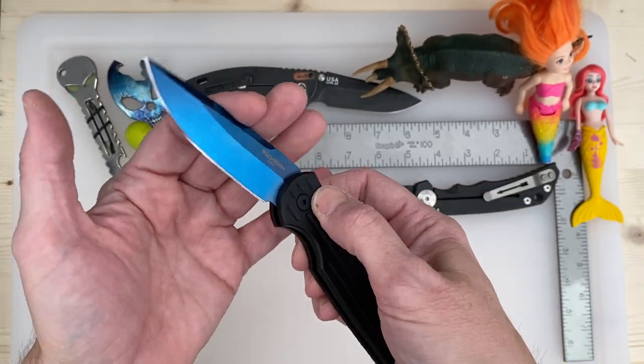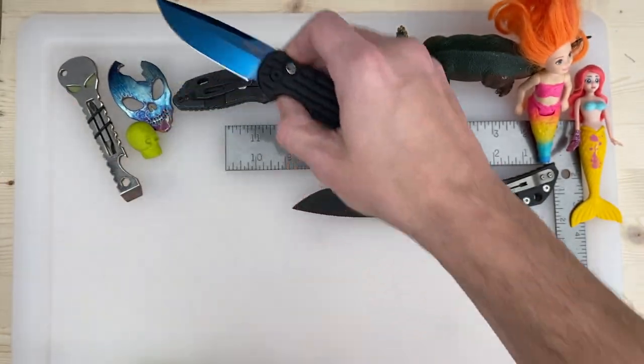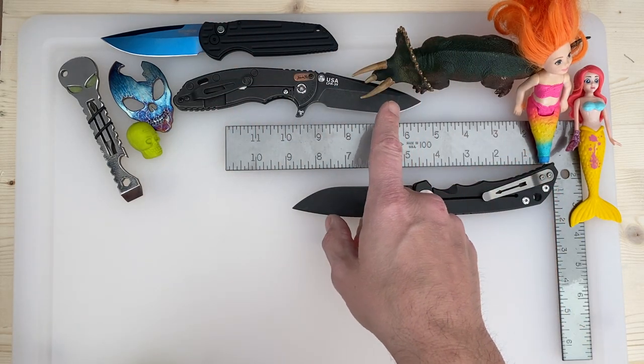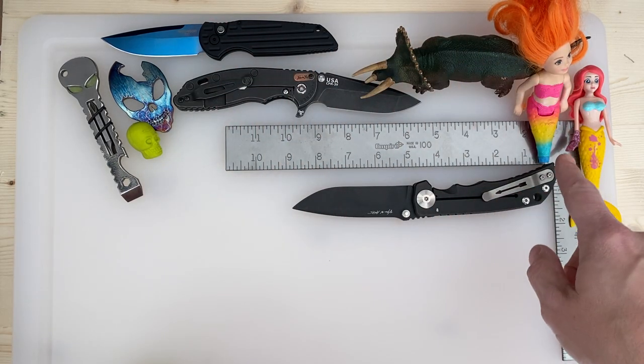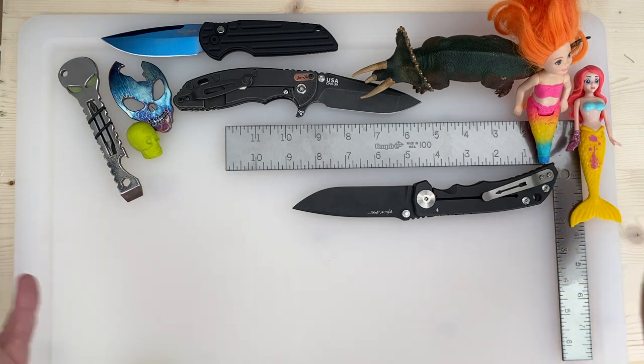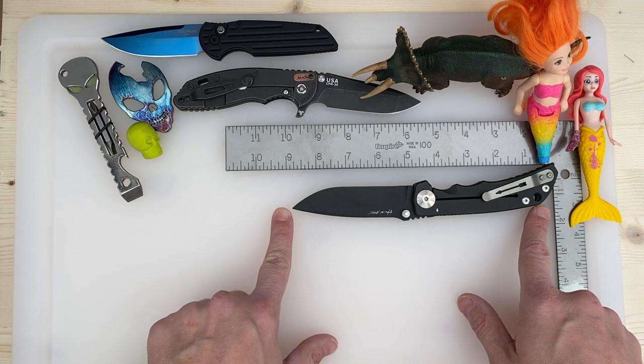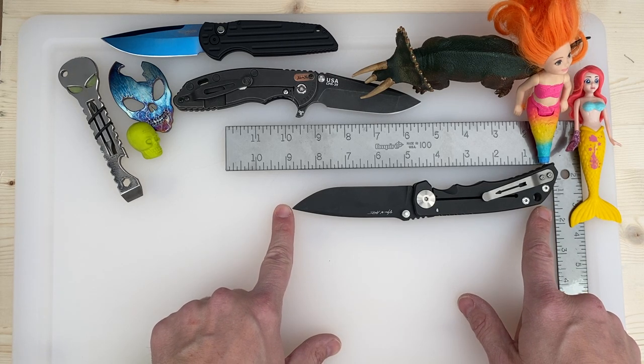This thing is nice. And this is a Triceratops with a mermaid with no feet, and here's another mermaid. This is my buddy Dave's Spartan Harsey folder in DLC.